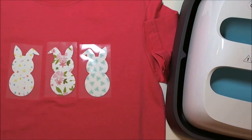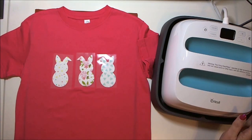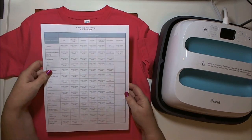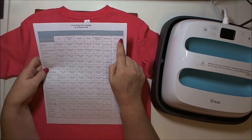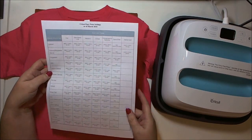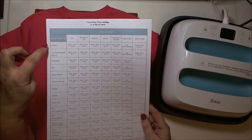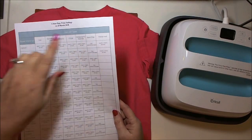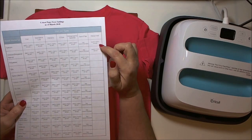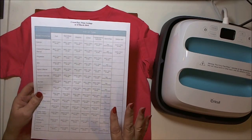I'm going to use my Cricut EasyPress to adhere this. Cricut has a heat guide chart on their website — I'll post a link. You look at what type of iron-on material you're using, in this case pattern iron-on, and then what base material you're ironing onto — I'm using a 100% cotton shirt. The chart tells me I need 340 degrees Fahrenheit for 50 seconds to adhere the bunnies to my shirt.